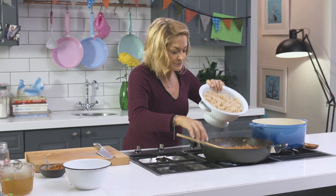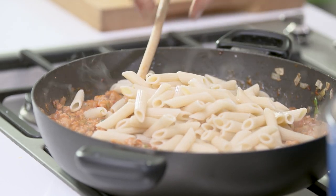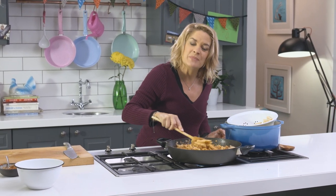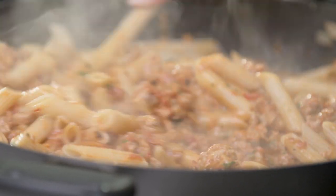I'm literally going to put the pasta into the pot and just stir it. If you're lucky enough to have leftovers — which is unlikely, but you never know — it just gets better and better. The flavours really develop, and it makes a wonderful office or school lunch.